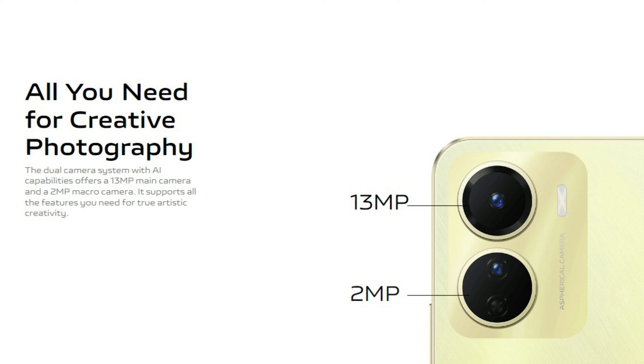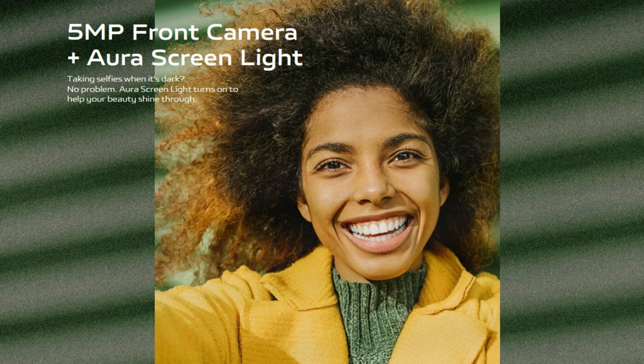Just a 3MP, 2MP, there is a macro camera, and a 5MP camera.